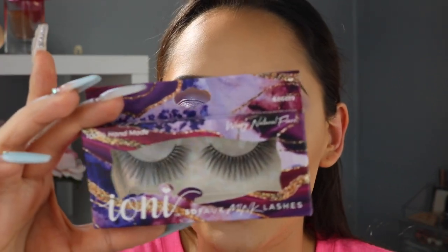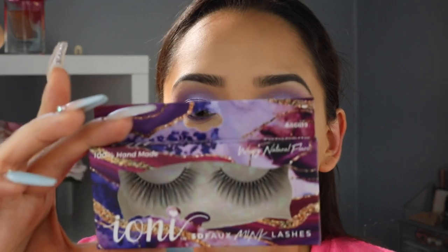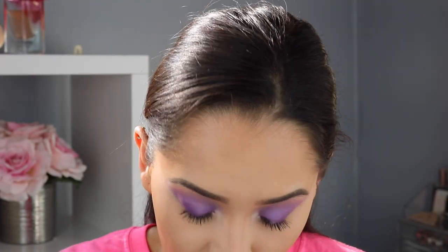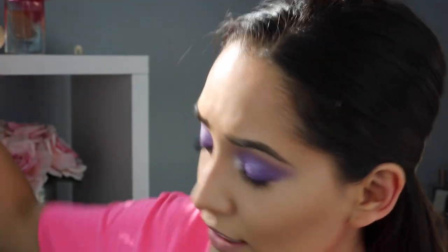I found these super cute eyelashes from the Dollar Tree! These are IONI 3D Foaming Lashes — cruelty free, vegan — in the style Wispy Natural Flare. I've only seen them at the Dollar Tree and they had a bunch of styles. I picked up like six different styles. Now I'm just going to pop these eyelashes on.